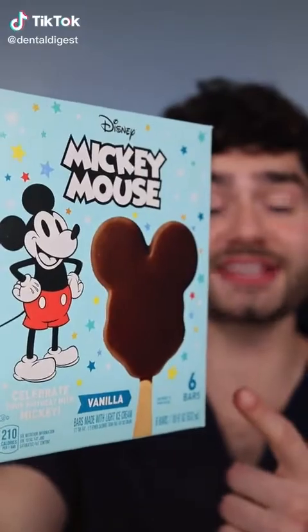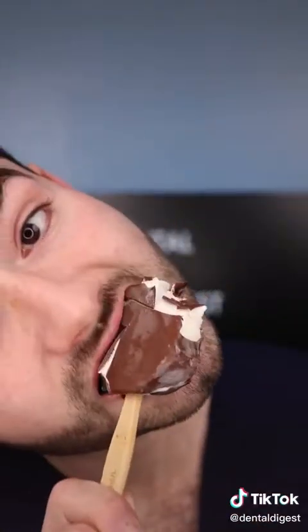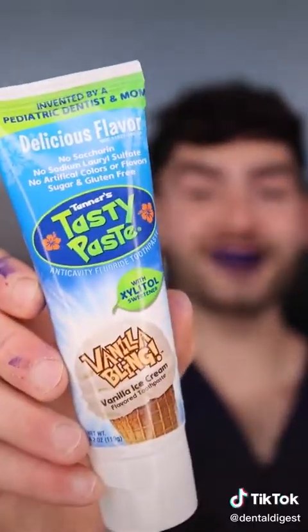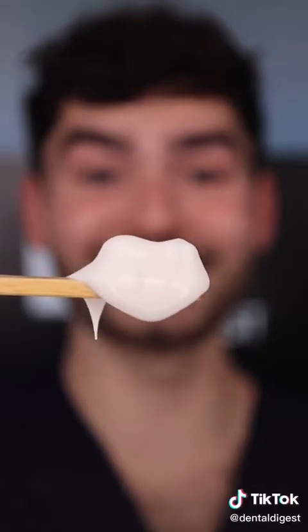Let's find out if Mickey Mouse ice cream will stain my clean teeth. Let's get feasting. This ice cream is delicious but my teeth are feeling kinda grimy. It's toothbrush time — you already know what time it is, it's disclosing time. Let's check the before results. Vanilla flavored ice cream.